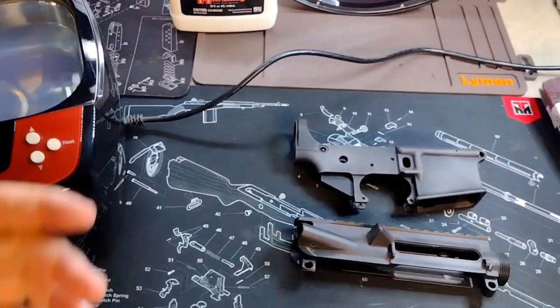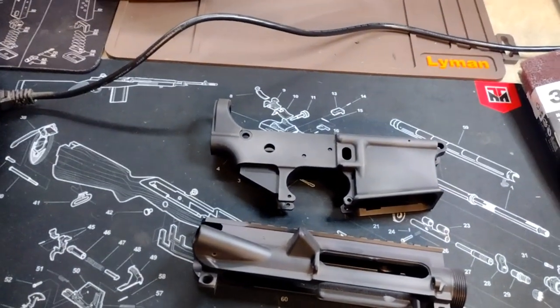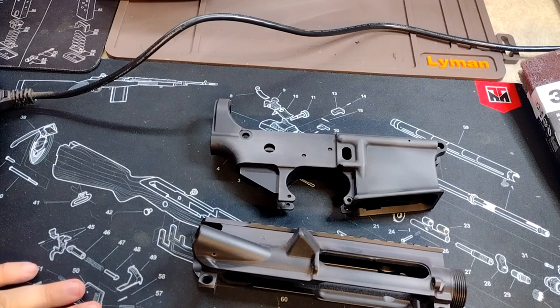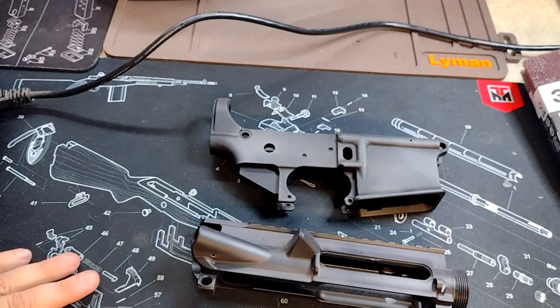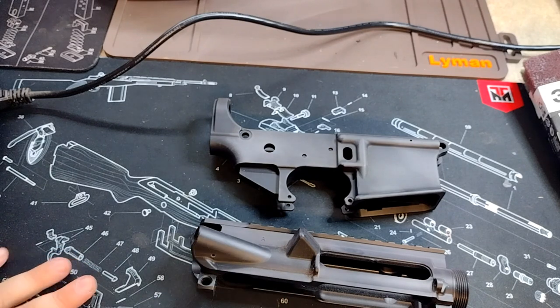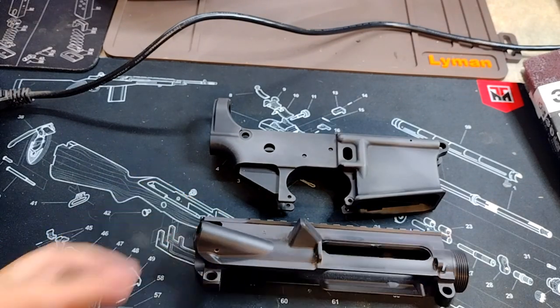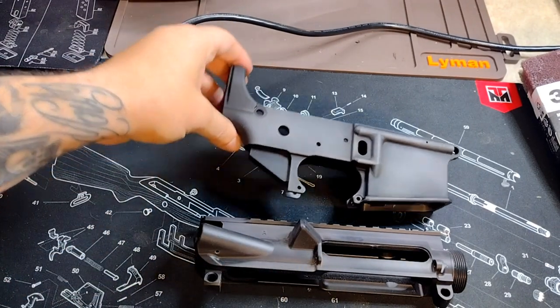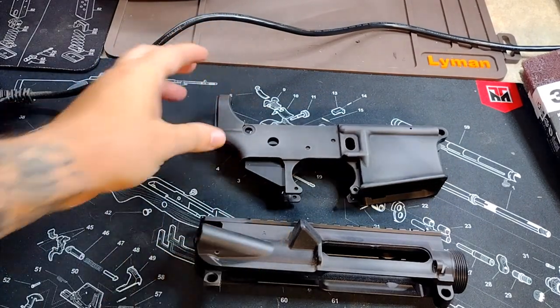I basically just fill this thing up somewhere between the minimum and maximum line and use a capful of that stuff. If you don't have an ultrasonic cleaner, you can just clean it by hand — all you need is some warm soapy water, dish soap, preferably something like Dawn, and it should be fine. That's what I'm gonna have to do with the lower anyway since it won't fit in here. I'm only gonna run it for about five minutes — I don't even need the heat setting. I'll clean this one in the ultrasonic cleaner, then go to my slop sink and clean the lower with soapy water.